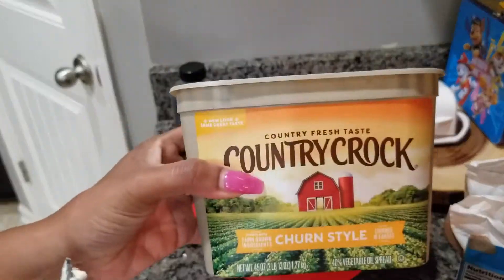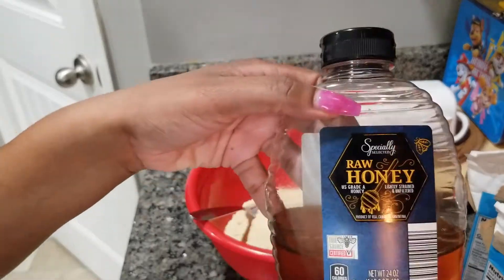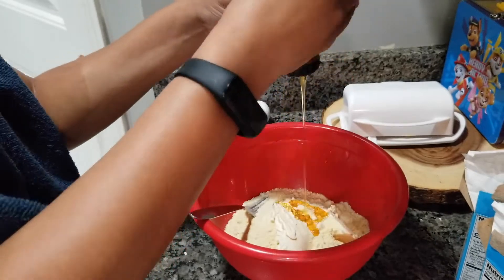Now we're making some good old Jiffy. We're just going to add some butter and some honey to the regular Jiffy mix and pop that in the oven.